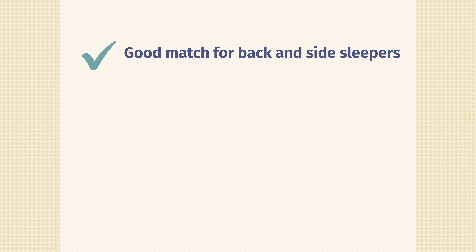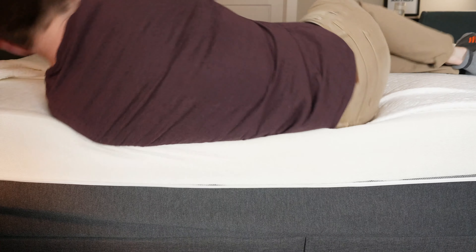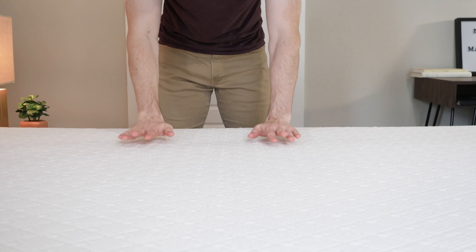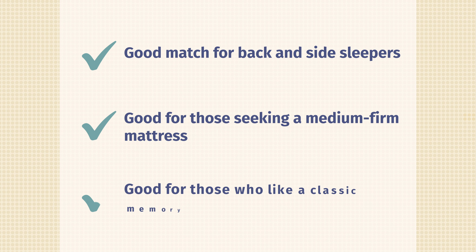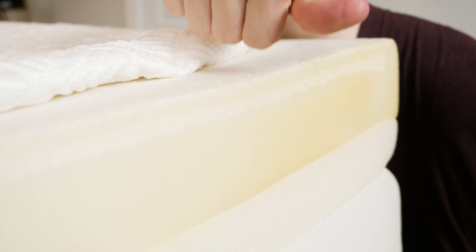Let's talk about the pros and who this mattress is a good fit for. Number one, back sleepers will find it a good match from a support perspective — memory foam conforms very well to the curves of the body. Also, side sleepers will find the memory foam relieves pressure quite well. Additionally, if you want a medium firmness, this is right in the middle at 6.5 out of 10. And if you just like that classic memory foam feel — that slow-moving, slowly-sinking sensation — this is definitely a good fit for you.